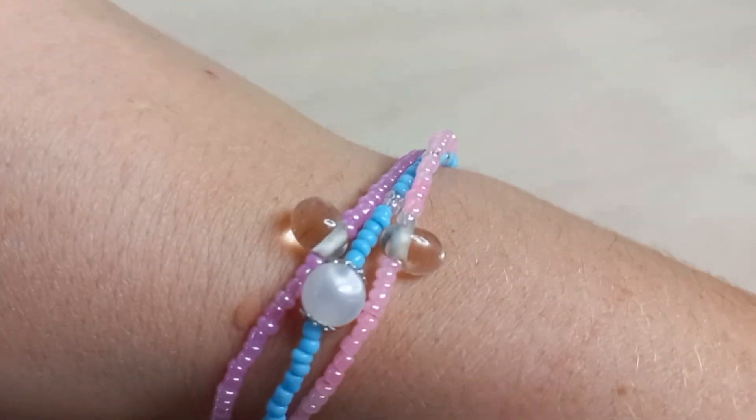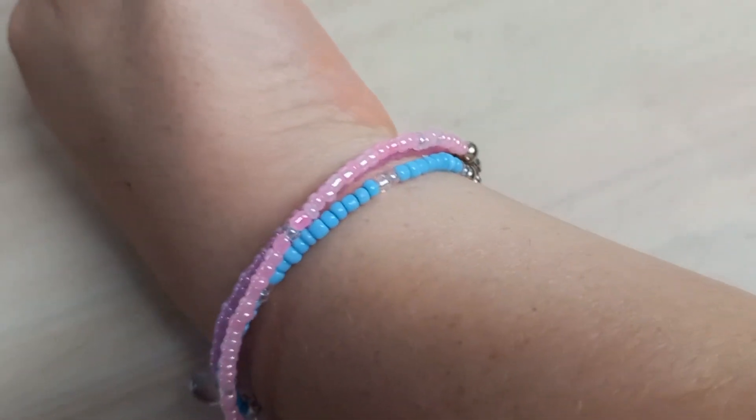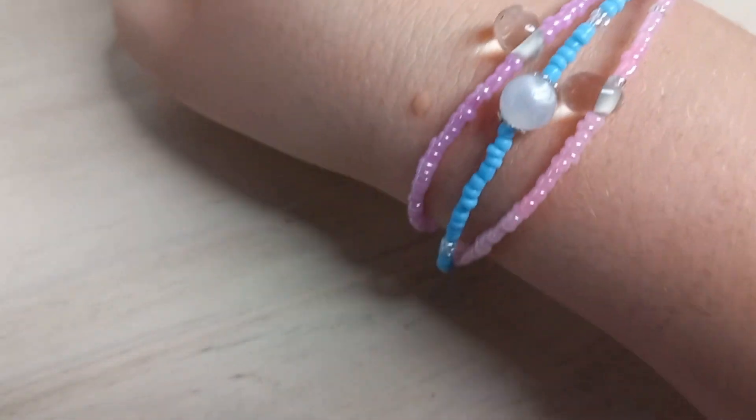This looks absolutely beautiful! Let me know in the comments below what you think — could I have done better, or is this a good bracelet? You can watch this video next, or this video. Bye bye!